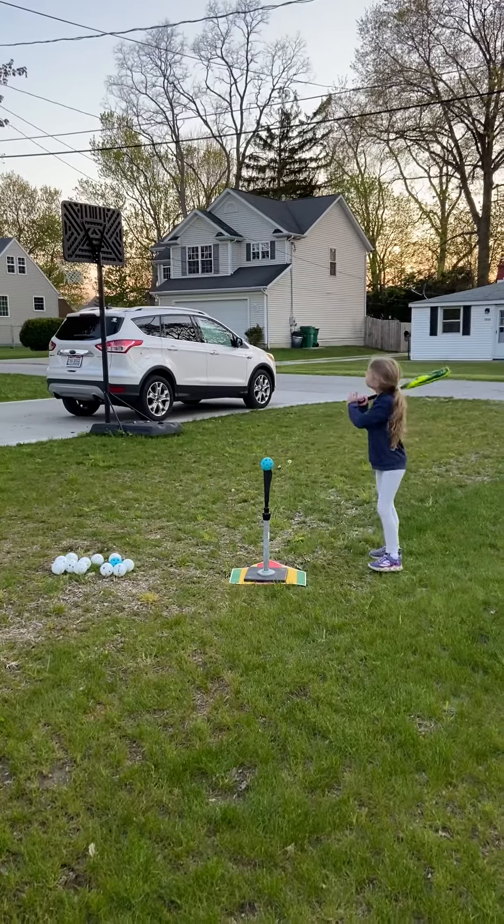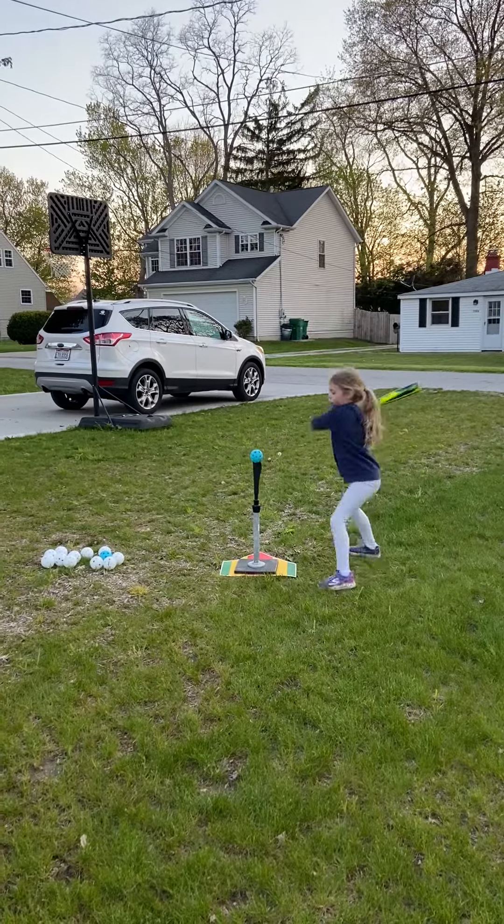So that's what you're working on with a tee. Get it one more time. Good girl.